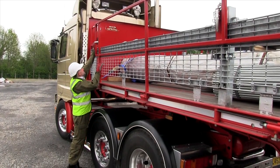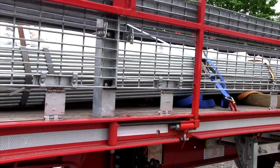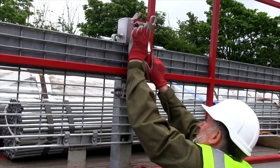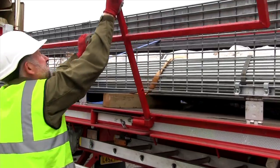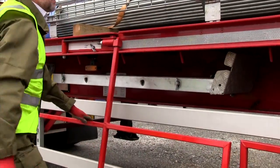On arrival, the driver checks that the chute bolts holding the handrail vertical are in place. Next, the toggle clamps fastening the handrail to the side pins are released. The handrail section should be held upright while the chute bolts are unfastened. Each handrail section can then be hinged down through 180 degrees to the vehicle sides.